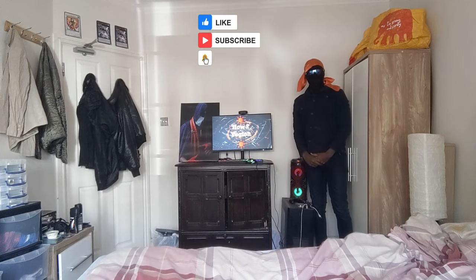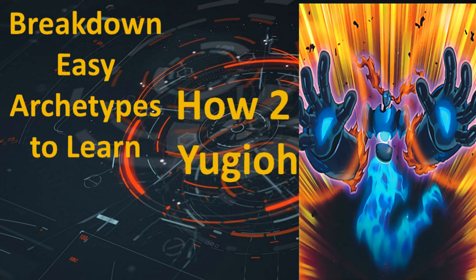Welcome to How to Yu-Gi-Oh! Breakdown! Easy Archetypes to Learn.